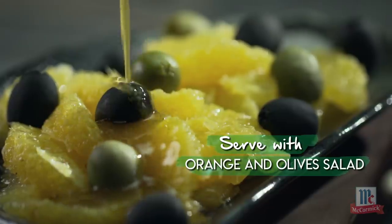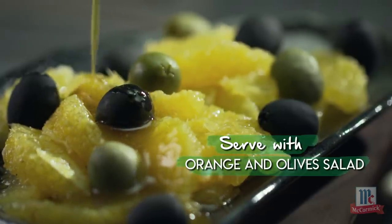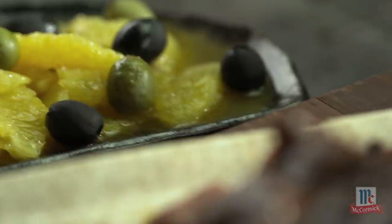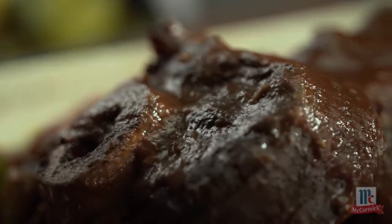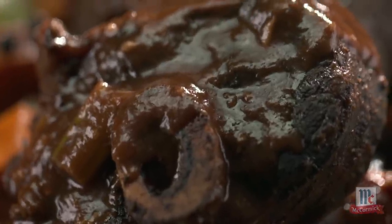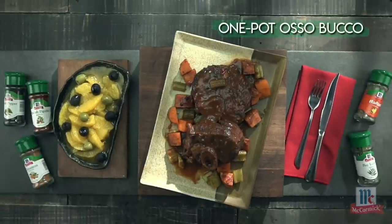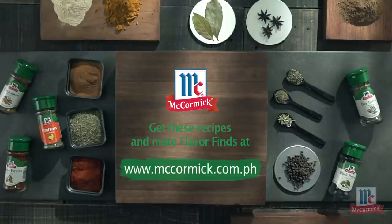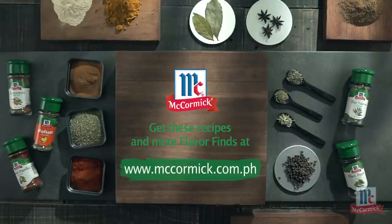I usually serve it with an orange and olive salad — it's going to be the best thing you've ever eaten in your life. No one needs to get stressed when it comes to cooking good food at home. All you need is a trusty pot and a pool of flavors you can play around with, and you've got yourself a healthier, more filling meal. This is Bastyr Daddy, and this is my rockin' healthy flavor find. Find more flavorful recipes at mccormick.com.ph.